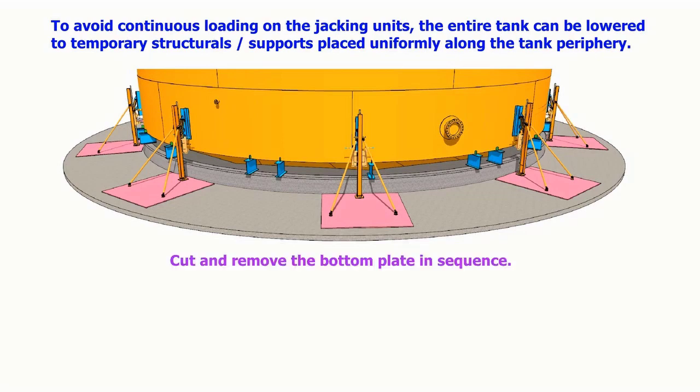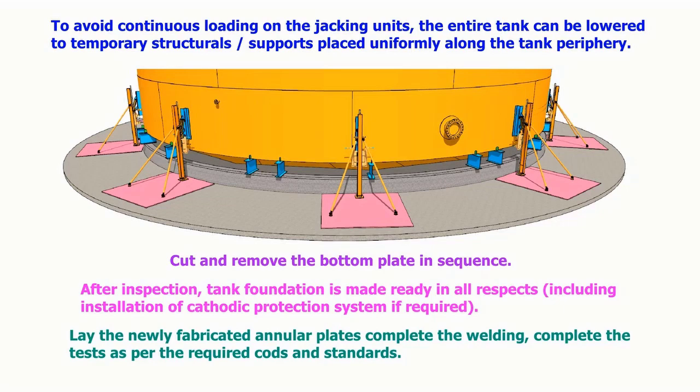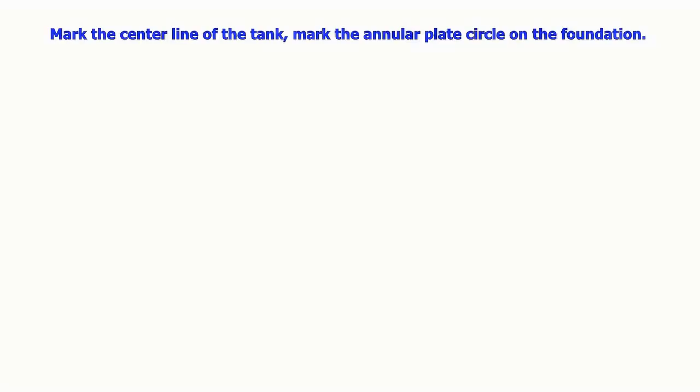The entire tank can be lowered onto temporary structural supports placed uniformly along the tank periphery. The bottom plates are cut and removed in sequence. After inspection, the tank foundation is made ready in all respects, including installation of a cathodic protection system if required. The newly fabricated annular plates are then laid, welding is completed, and tests are carried out as per the required codes and standards.